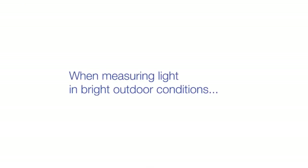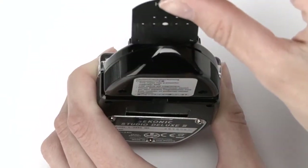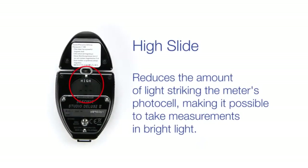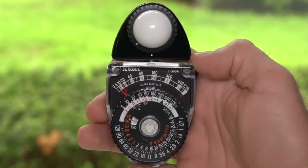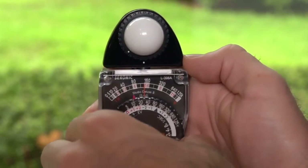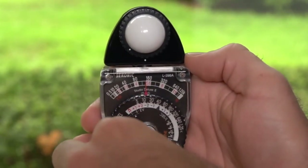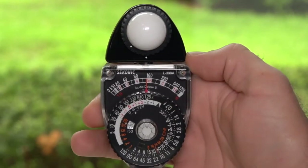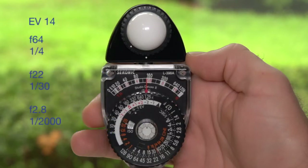When measuring light in bright outdoor conditions, insert the high slide, found on the back of the meter, into the opening on the top of the meter head. The high slide reduces the amount of light striking the meter's photo cell, making it possible to take measurements in bright light. Press the silver stop button to measure the light. Grasp the outside edge of the dial and turn it to align the red pointer and the needle. Then turn the black dial so that the red pointer marked H on the computer dial lines up with the foot candle number indicated by the needle. You will now have an accurate exposure in EV, as well as numerous aperture and shutter speed combinations for your camera.